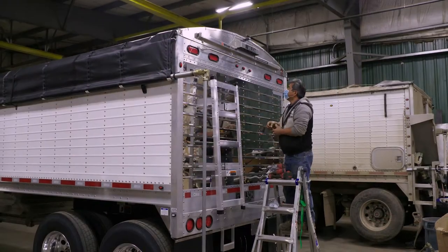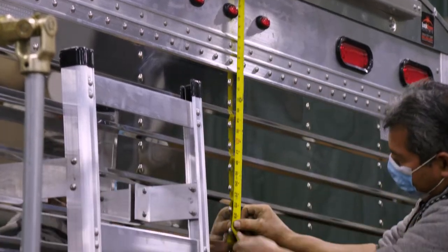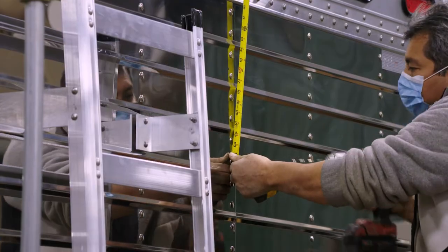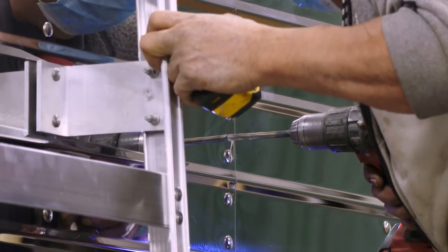To install the rear bracket to the rear end of the trailer, measure down 24.5 inches from the bottom of the end cap to the closest rivet in the rivet line. Then drill right in the rivet line with a 5/16 size bit.